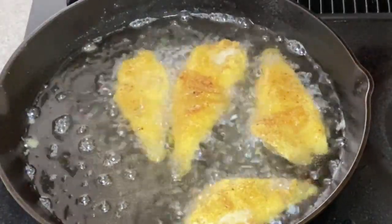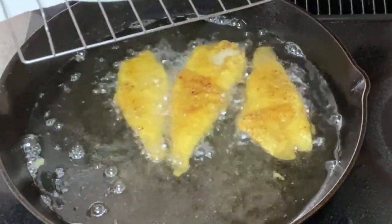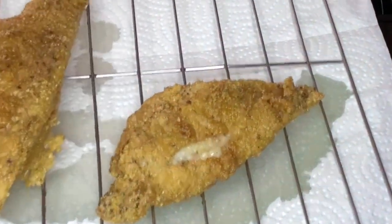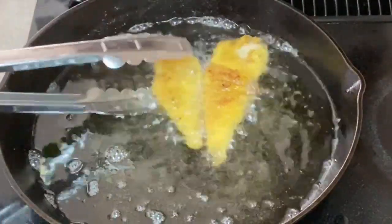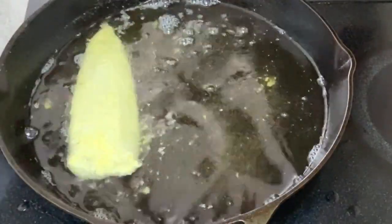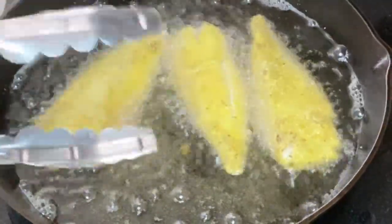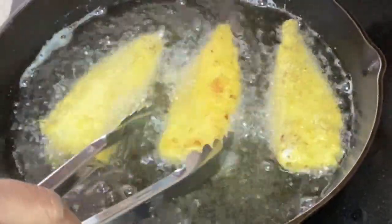Our fish is all ready, so we want to take it out and drain it. I actually have a cooling rack on top of paper towels. I don't like to sit my fried food directly on paper towels because that side will get soft. Look at that golden fried fish — if you could smell this, it is amazing. When this batch is out, put your second batch in. Do the same thing — cook it till it's golden brown and releases itself, flip it over, about three to four minutes on each side.